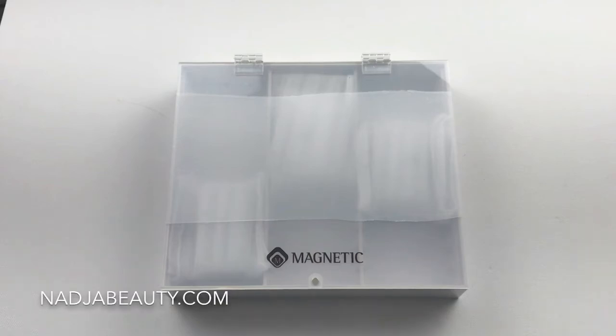Hi, I'm Nadia Freund, founder of Nadia Beauty Nail Academy. Many people are asking about our nail displays or nail art displays, and I thought there is no better way to show you what kind of displays we carry other than a video.